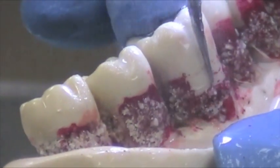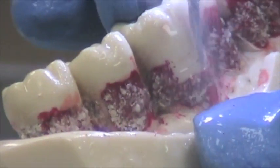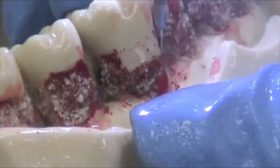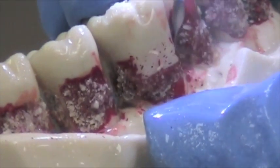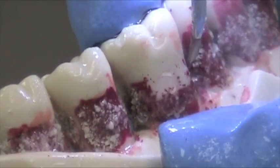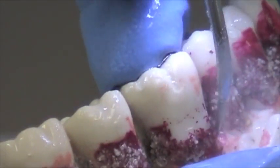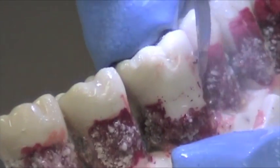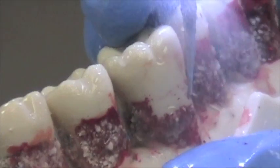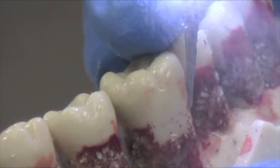Again, you see the sweeping motions — methodical, crisscross — just roll at the mesial line angle so you can go in proximally, starting with the coronal portion and working your way down. Just like with instruments, it's easy to miss a line angle, so you might want to spend a little bit more time when you're at the line angles.